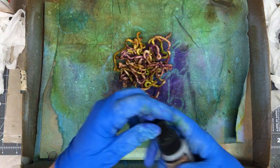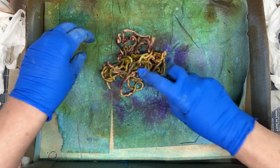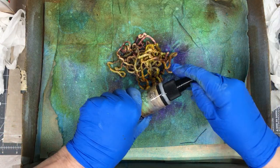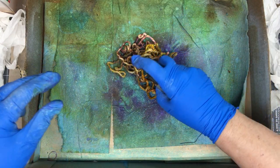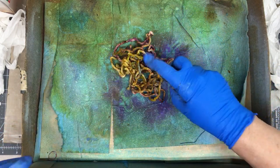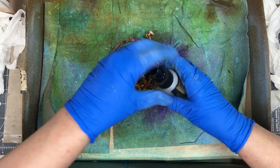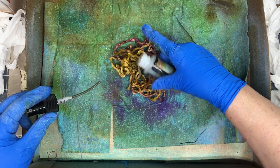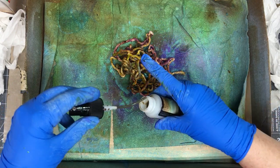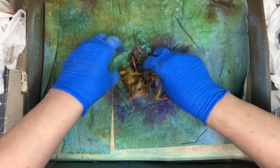I know this is kind of an iridescent color — it's going to give it some iridescence. Looks like my spray is stopped up. That was the problem with Lindy's Stamp Gang: they had beautiful colors, but for some reason they would always get stopped up. So I'm going to just pour some on there. If all else fails, improvise.